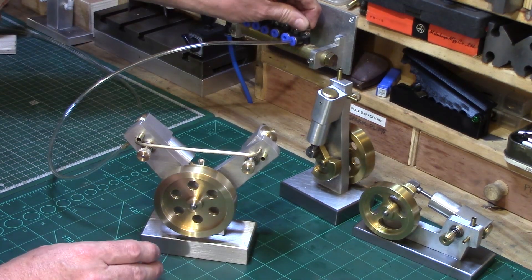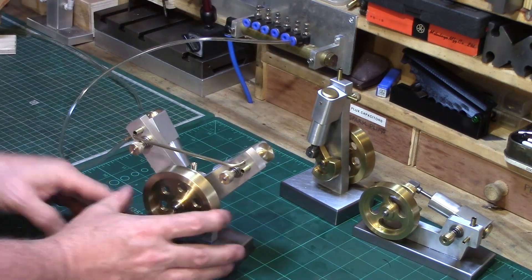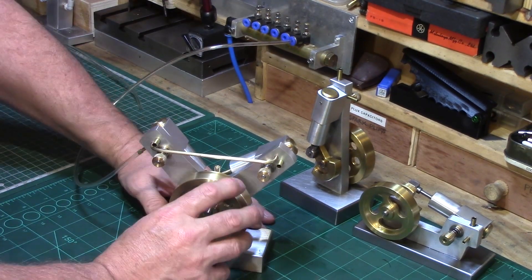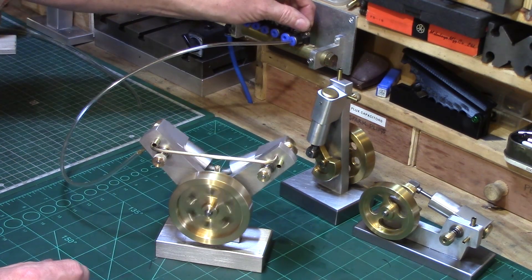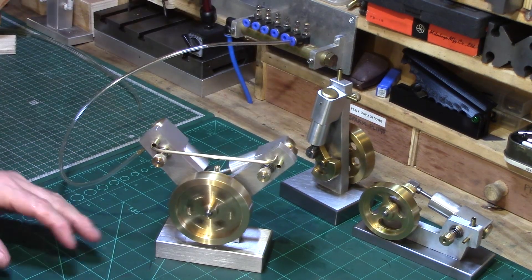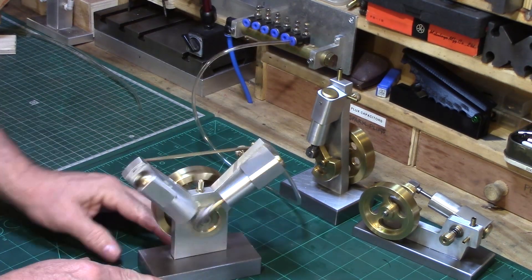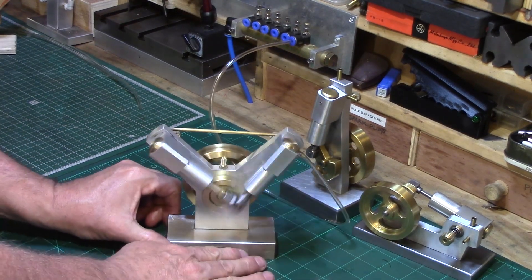I'll just get a little bit of air on this now. It's not quite self-starting simply because with the two cylinders on 360 degrees there's always going to be a point where it won't go - but if I can just get that going. This is at about 40 minutes running-in time and it's still running in, but as you can see it's pretty nice really.